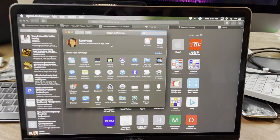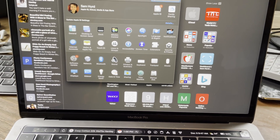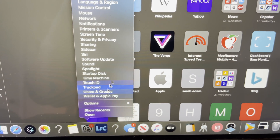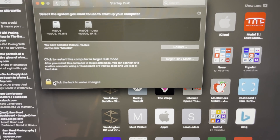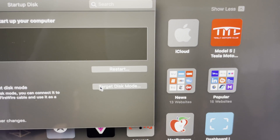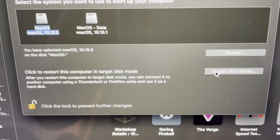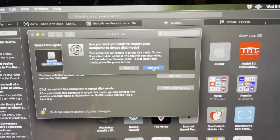All you have to do is go to system preferences and select startup disk. You can just click and hold that and go to startup disk — that's even one step fewer. Unlock it, use your fingerprint and just say boot in target disk mode. And it says right here: after you start this computer, you can connect it to another computer using Thunderbolt or FireWire and use it as a hard disk. And that's essentially what it does.